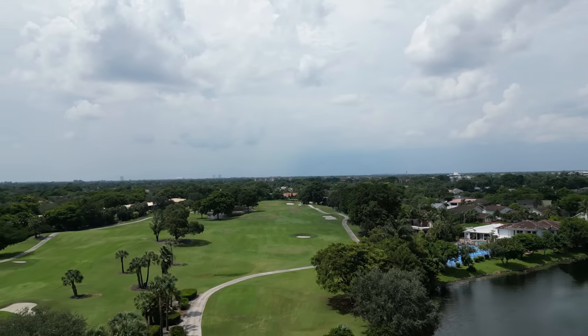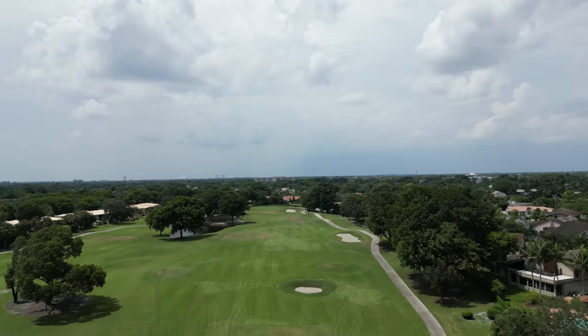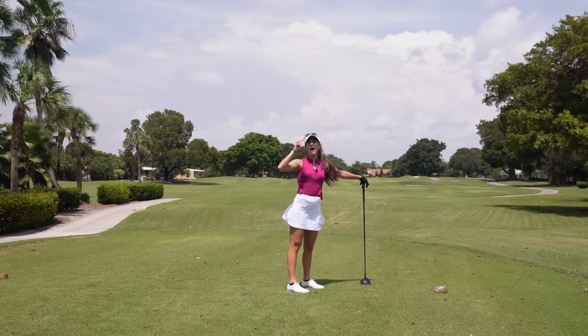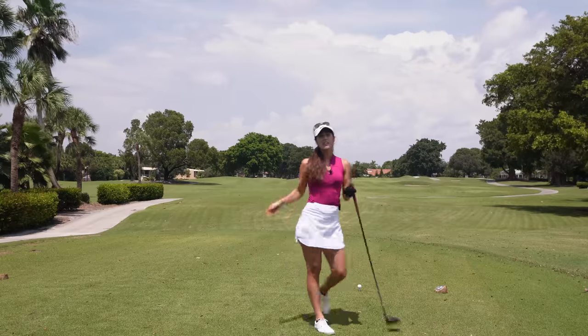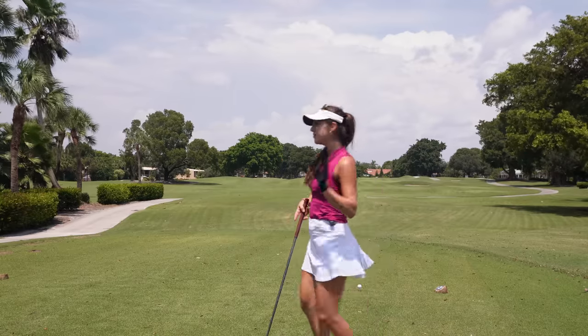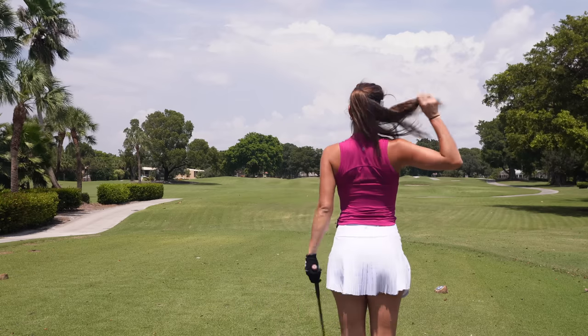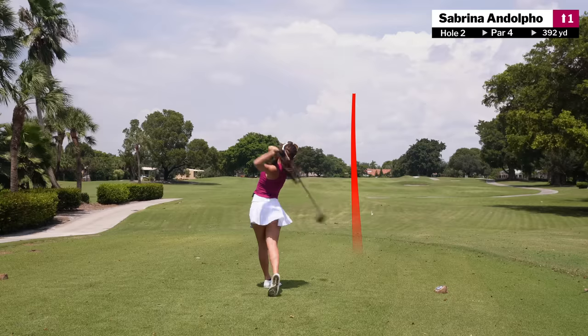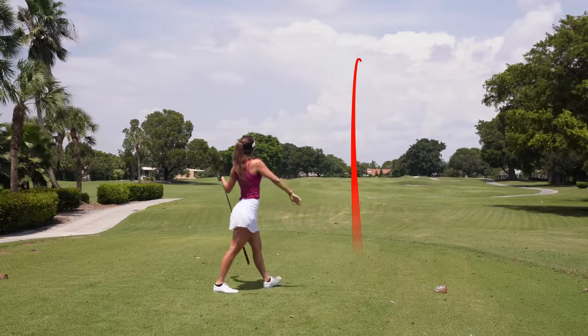Par four, 393 yards, a lot of wind — this is definitely going to be the hardest hole of the match. We were debating three wood versus driver and we picked the right one. Oh, bye — that's good! What are you talking about?